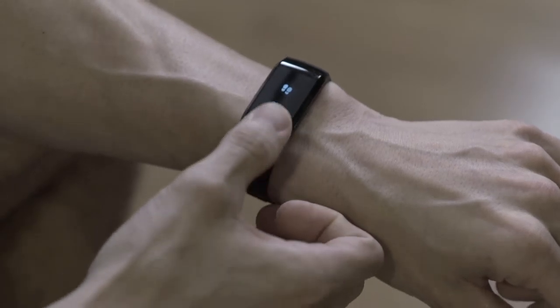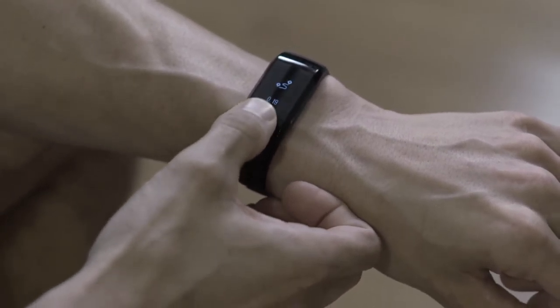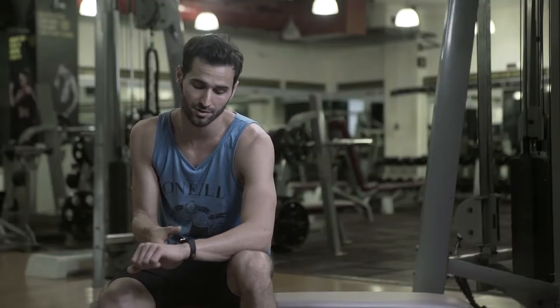Select the watch, swipe down for the amount of steps you've taken, my heart rate, and that's the distance. The distance you can also change to kilometres or miles in the application.